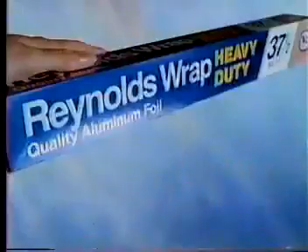Use Reynolds Wrap to freeze. When you cook a batch, when you get a catch, to freeze a lot, just keep this thought: Use Reynolds Wrap to freeze. So it's time to freeze. Thank you.